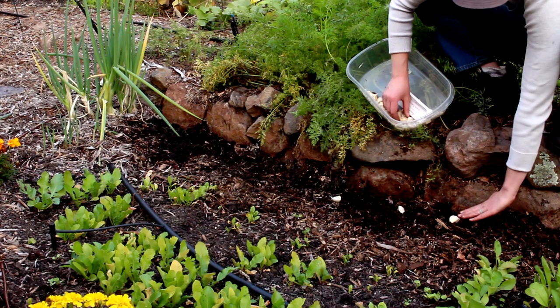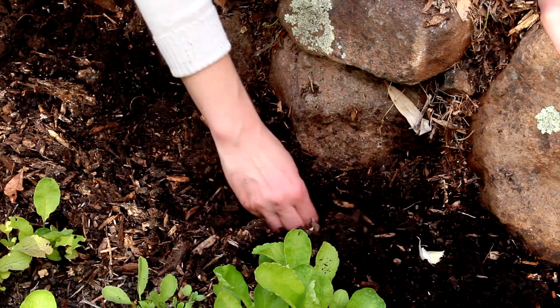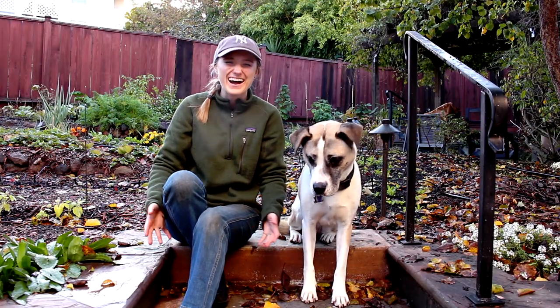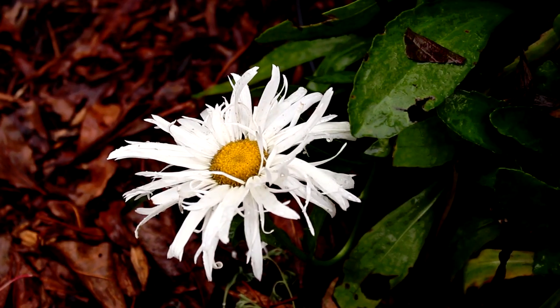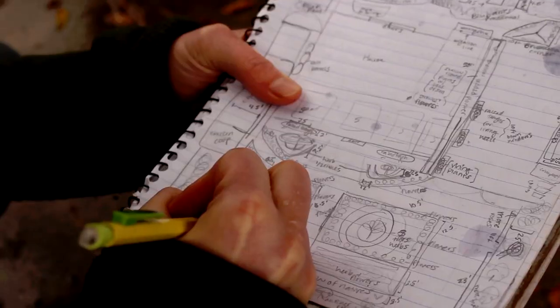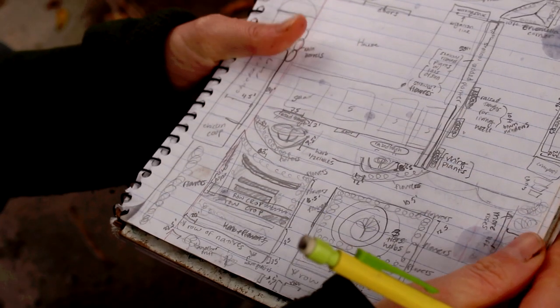Now is also a great time to plant spring bulbs like garlic, ranunculus, or tulips so they can establish roots now to bloom early next year. And if you feel like there's no time on your hands, that's okay. Just take in the beautiful transition of fall to winter and start dreaming about, or even jotting down, what you want to plant in the spring next year.